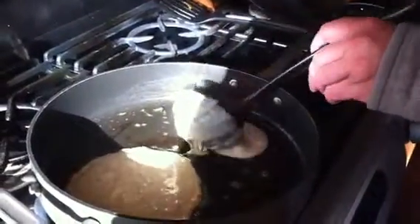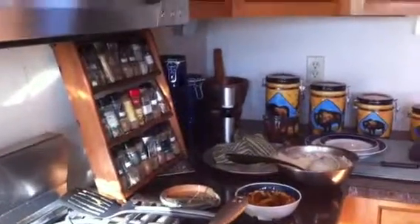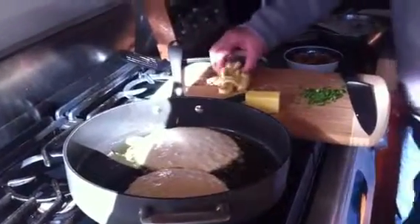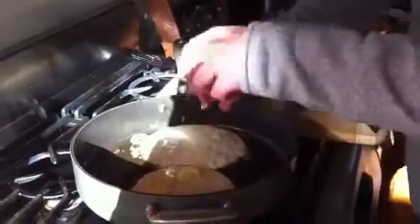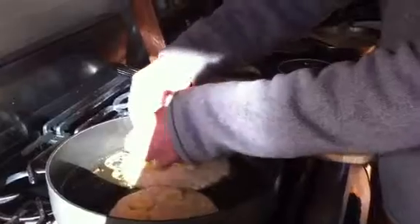So what we got here — I got the pan hot, and now the batter. Then we're going to add some banana right into it. We'll get that in there, spread them around a little bit.